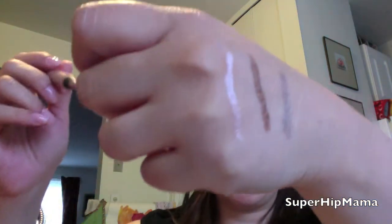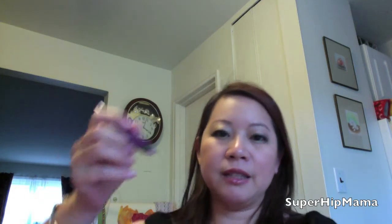Let me swatch first. So this color is this — this is pretty much the exact color of Sin from Urban Decay's line. And I'm going to show you how smooth and pigmented it just glided on my hand.